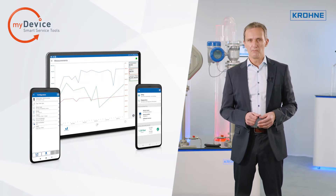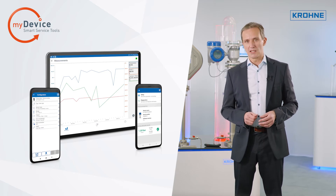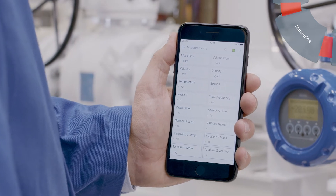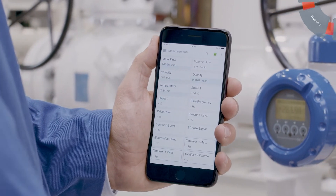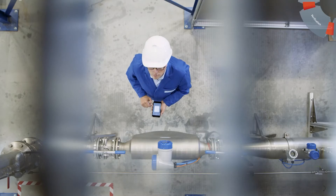With the OptiCheck Mobile, all device parameters and device tests can easily be accessed via Bluetooth. Since this works wirelessly up to a distance of 20 meters, even devices that are difficult to access can be reached easily.